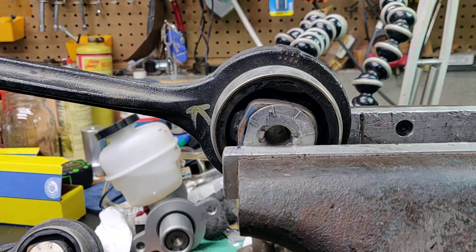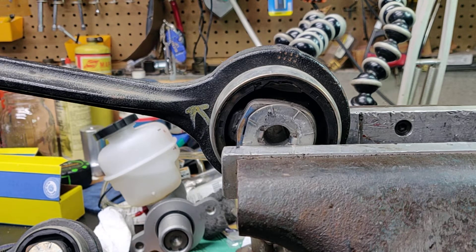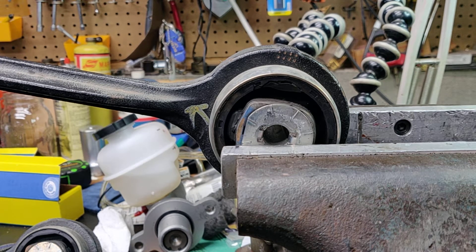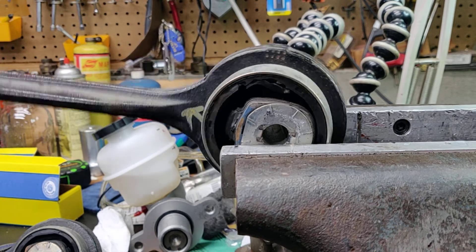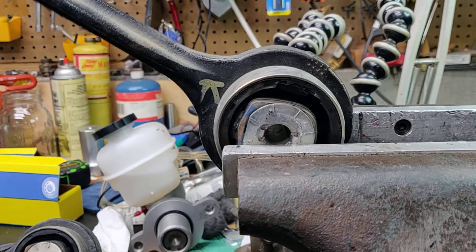I said I'd make a video of the old tension strut. They were both like this. I changed them at 126,000 miles because I thought it was time and didn't want to have it happen and have to deal with it. What I didn't realize is how loose they are. You cannot do this with a new one — no way, shape, or form.